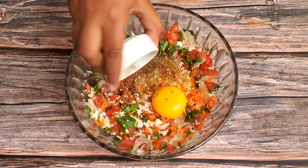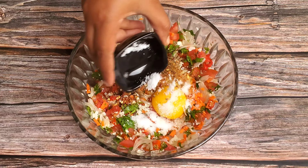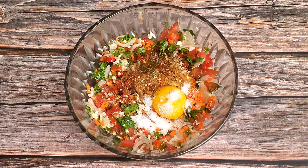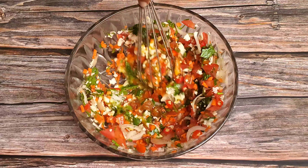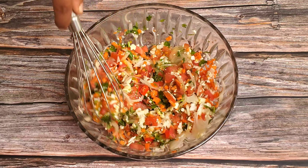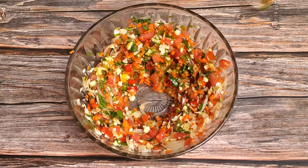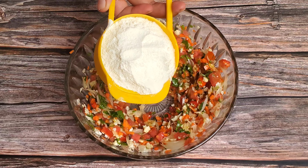First, mix the ingredients together. Then add the whole mixture. Dried ingredients are added in as well. Then add more and mix everything together.